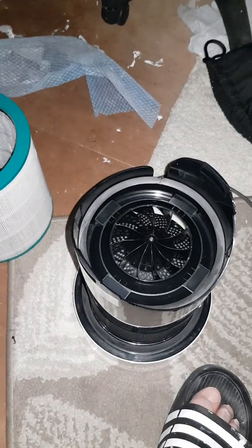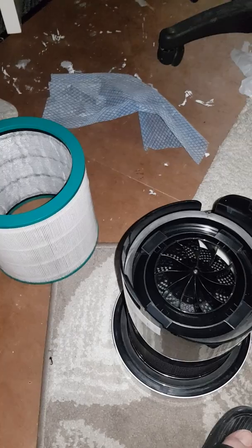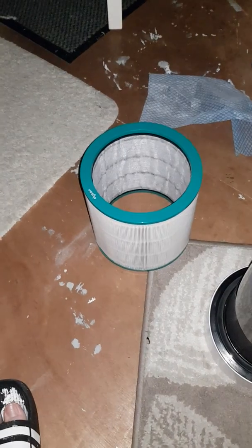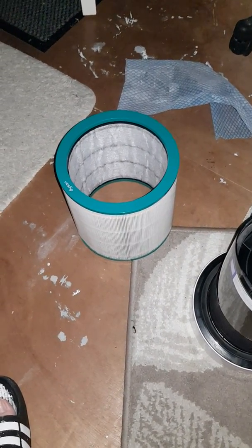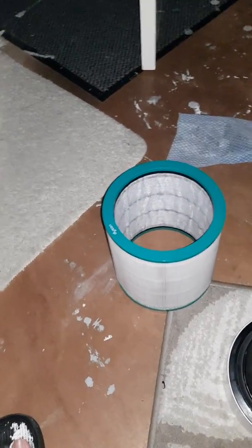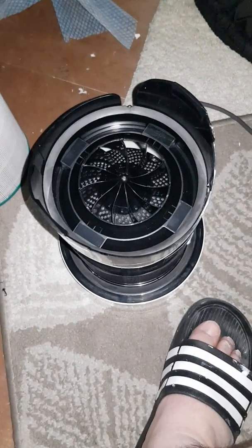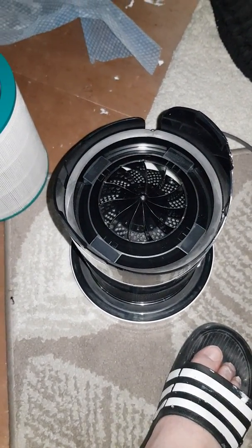I'm trying to clean this up as much as I can — it's sort of brand new, in its newest state. There are no scratches or anything on it; it's in perfect condition. But the filter there stinks, so there's a new one. Yeah, those are the negatives about this fan.